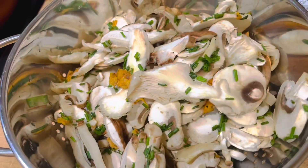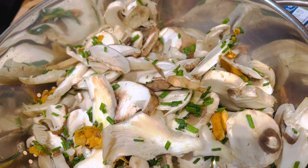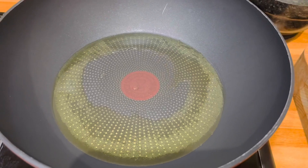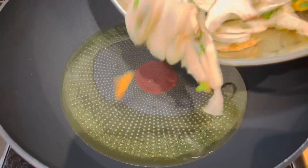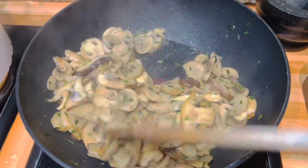Mixed mushroom which I cut into slices, and then I put some chives also. I'm going to sauté it. Put a nice amount of virgin olive oil here. My pan is already hot so I'm putting the mushrooms in. Mushroom is done and I have to keep it on the side.